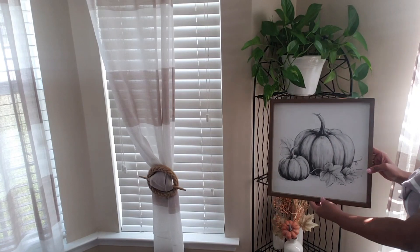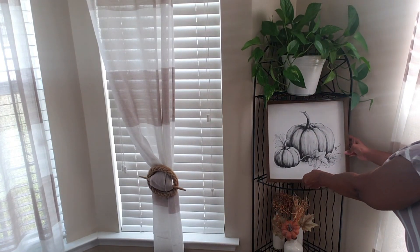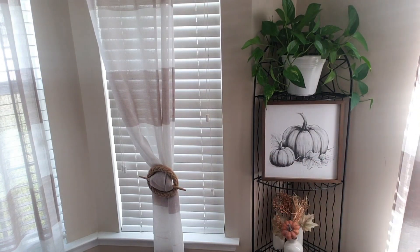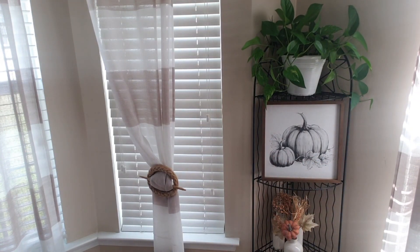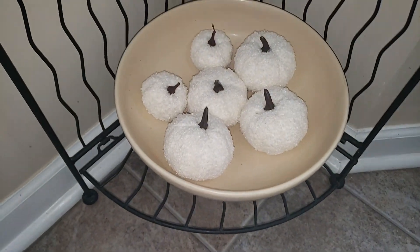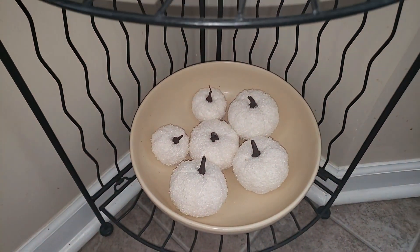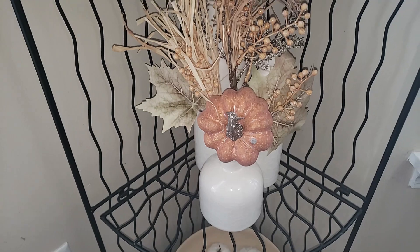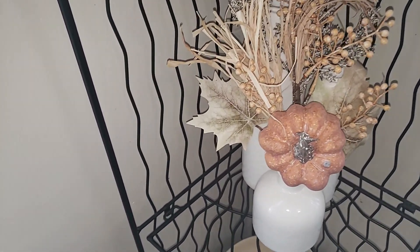I'm going in with this pitcher from Hobby Lobby that I purchased last year after the fall season, so I got it for maybe 50 to 75% off — I believe it might have been 50% off. As you can see, it goes great with the fall theme. I didn't use it last year, but I'm definitely utilizing it this year. Here's the overall look — simple, easy, affordable, and very nice for fall.